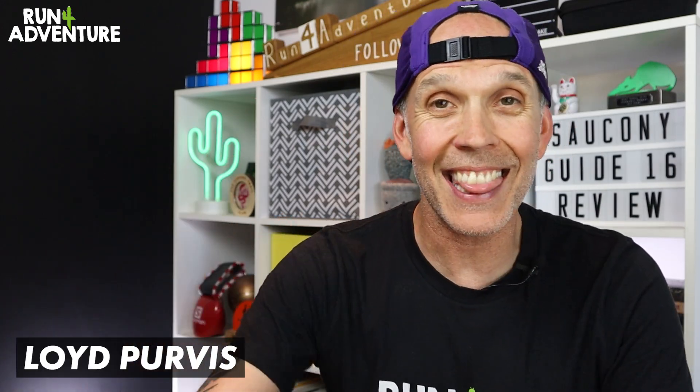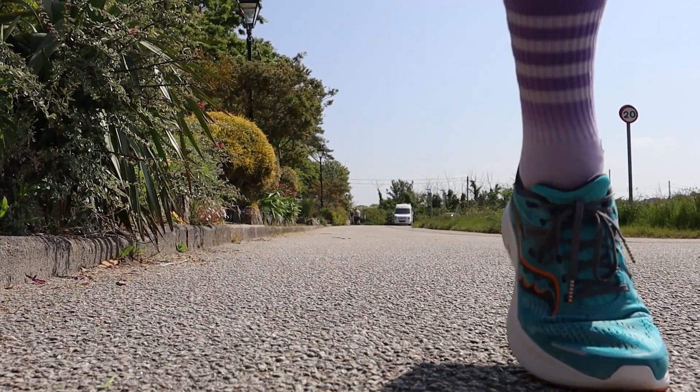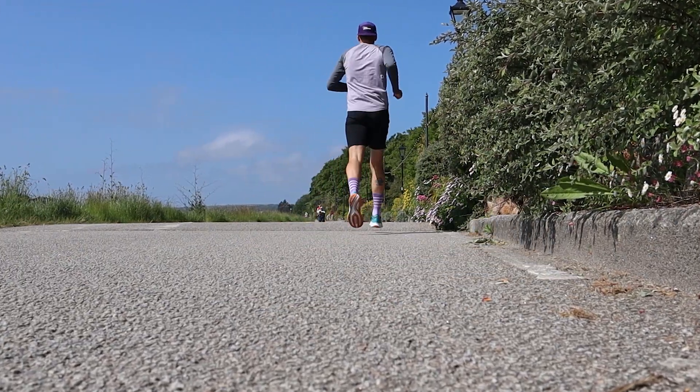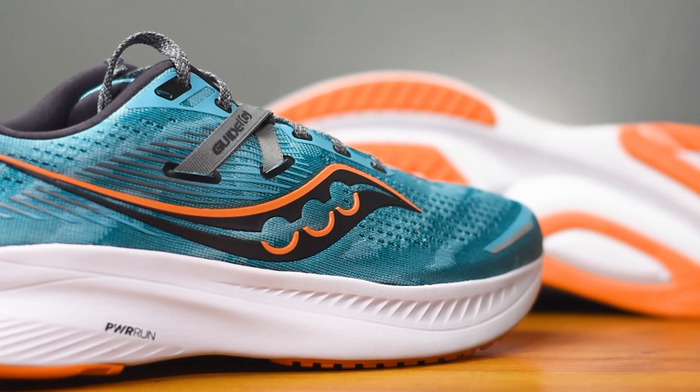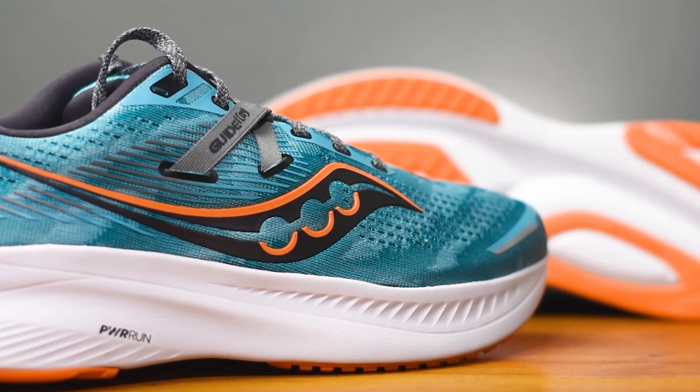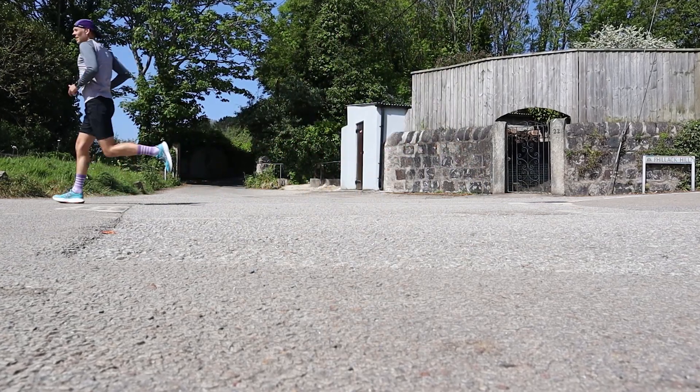Welcome back folks, thanks for joining us for another video — it is really appreciated. I'm Lloyd Purvis and this is Run For Adventure, your friendly, helpful running-related YouTube channel. I've been testing out the Guide for pretty much a month now. We're going to break down the construction in more detail and then dive into how it performed out on the roads down here in Cornwall.